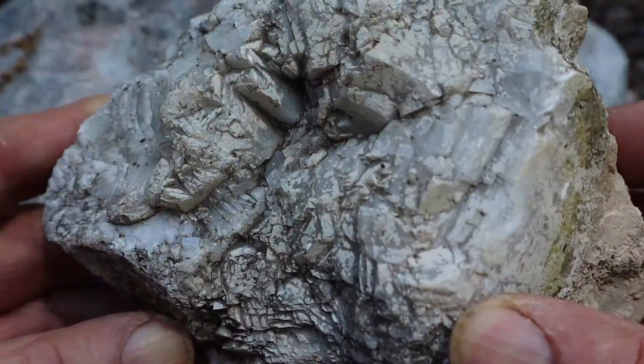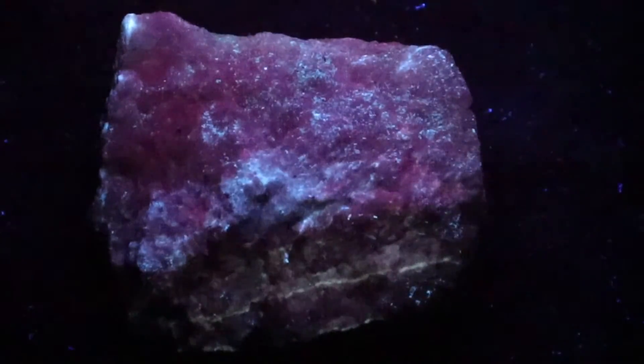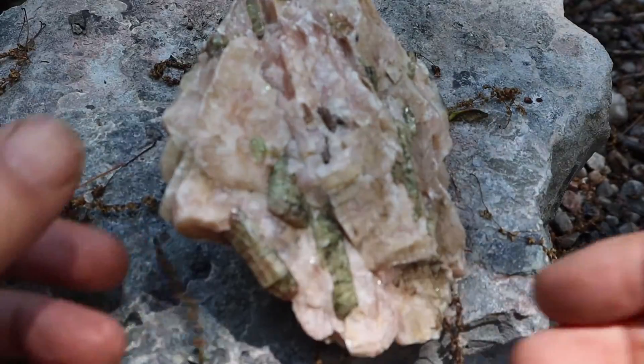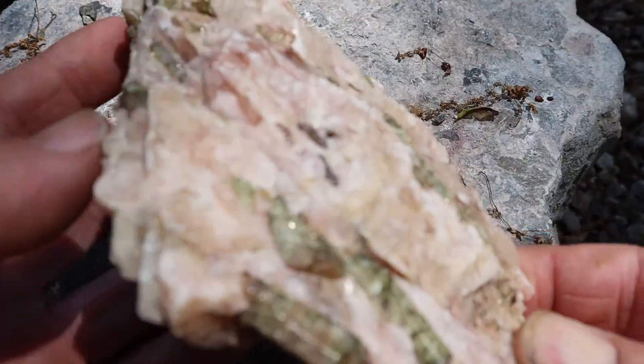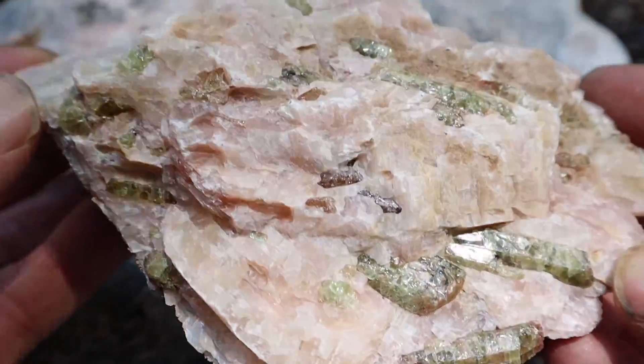What fluoresced in this one was the calcite. Look at that — oh man, these are just rocks in my garden, look at that one. This one was calcite with crystals of apatite, and it was only the calcite that fluoresced.